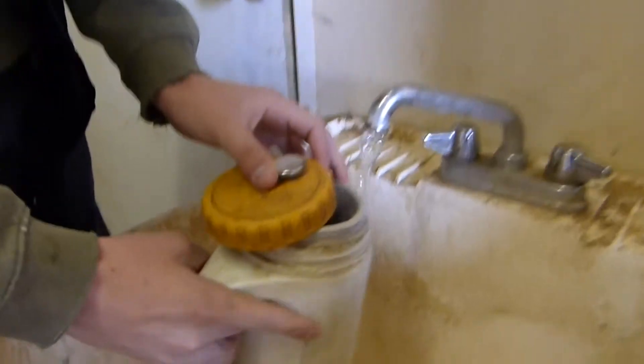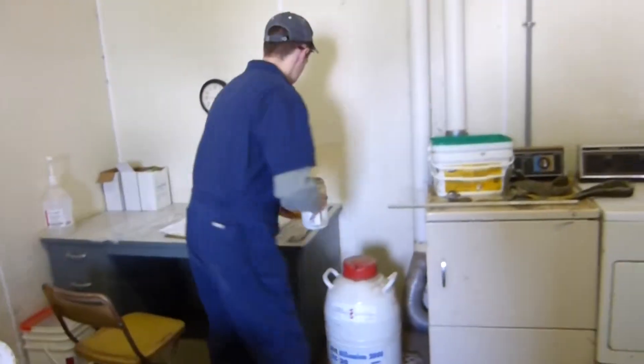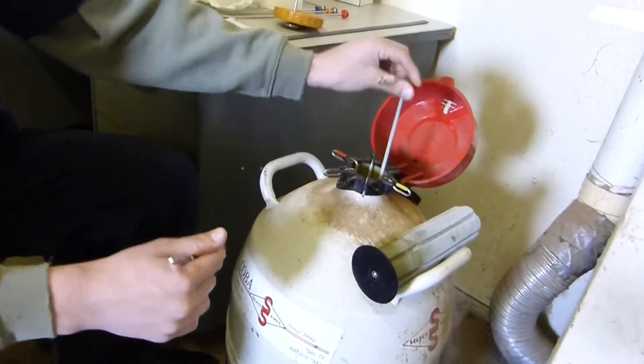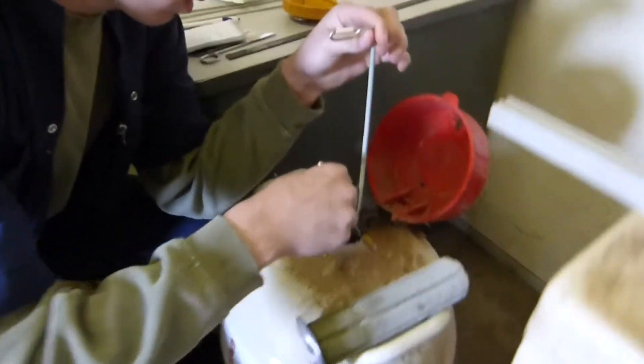After I've selected the semen I will go over to the sink and fill the thermos with 95 degree water. After I have my thermos filled I go over to the nitrogen tank, where the semen is held, and I find the semen that I have selected earlier with the selected sire.